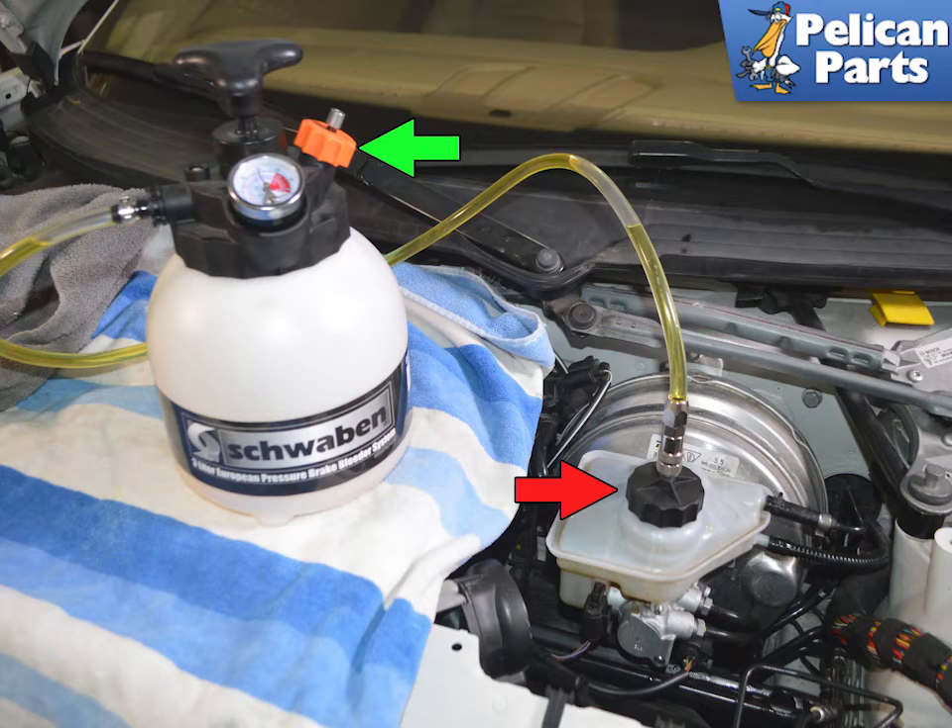If you have a power bleeder, fill it with clean, fresh brake fluid, green arrow, and then attach the bleeder to your reservoir, but do not pressurize it yet.